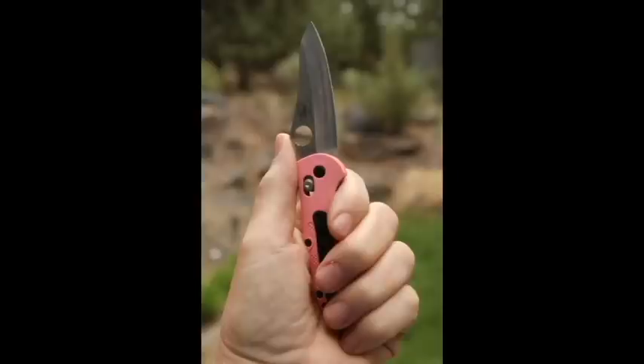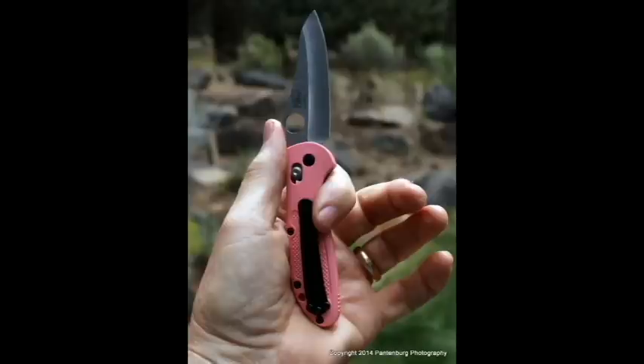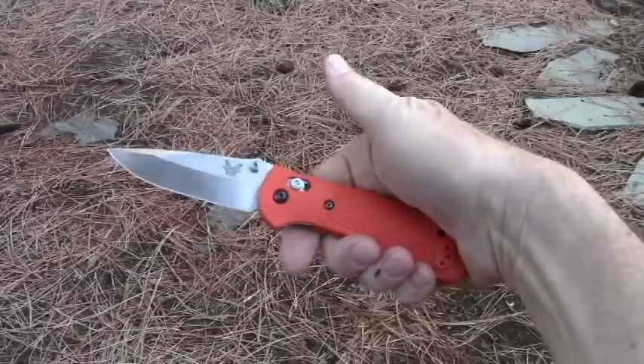Get an ergonomic handle that fits you. Your pocket knife is probably going to be your whittler, and you will be using it for extended periods of time. You don't want the handle to get slippery when wet, and you don't want it to cause blisters.